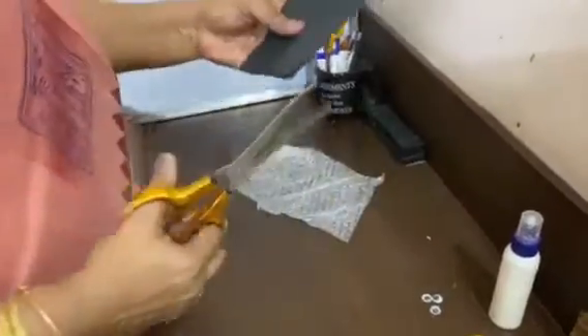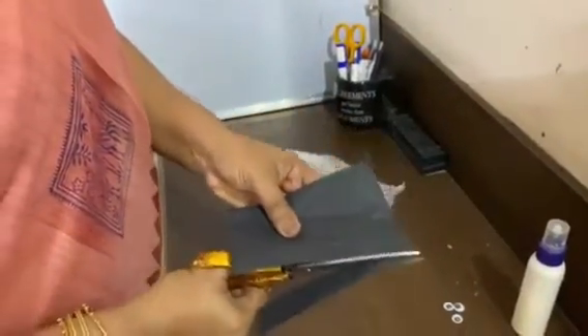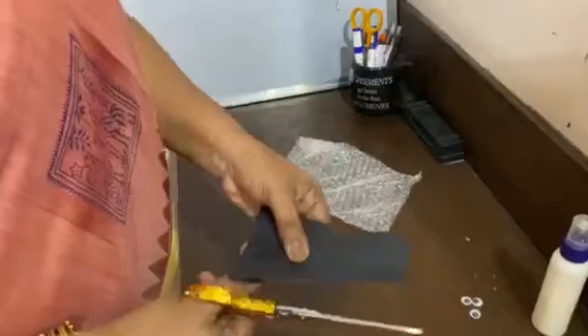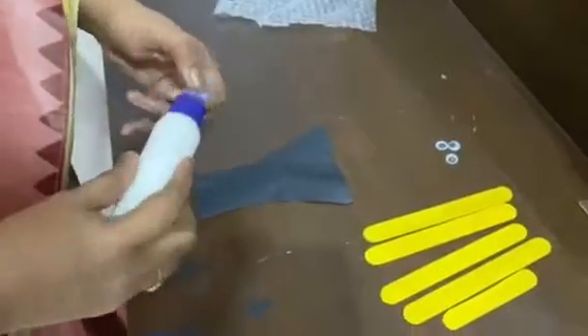You can see the busy bee here. For this you have to cut the shape like this — the base shape has to be cut like this, and then on top of this we will set the sticks.